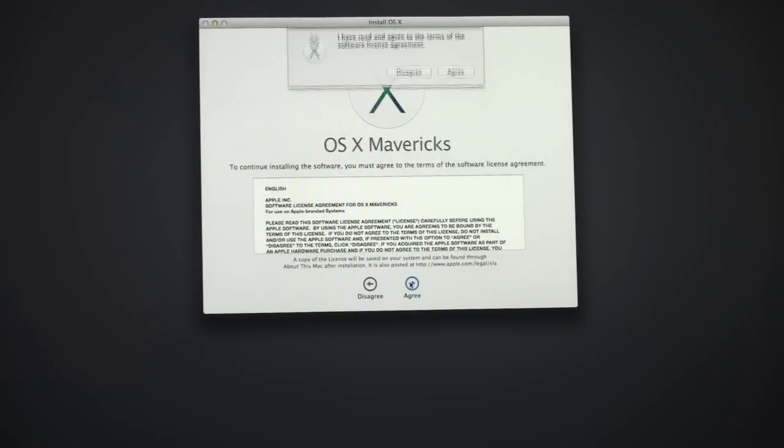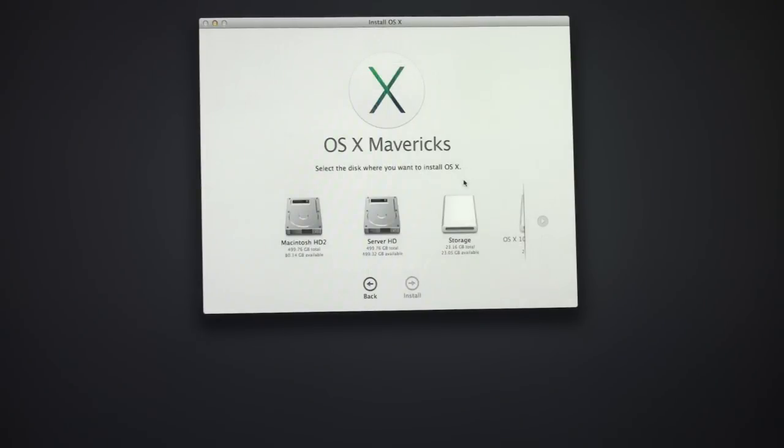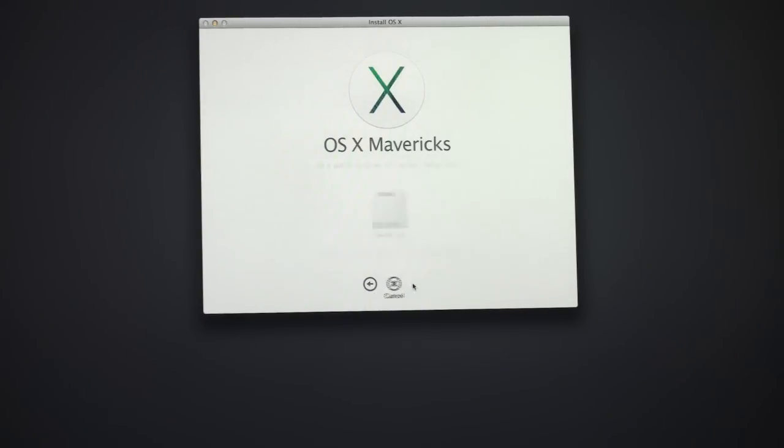You need to agree to the licensing agreement, which I agree to. Now you have to select the drive you want to install the operating system on — remember this is my secondary drive, the one I just created, so that's the one I want to use. You can see my thumb drive storage and the installer partition there. I'm going to use the drive I just created and click Install.